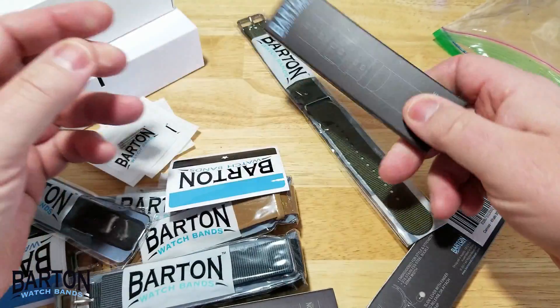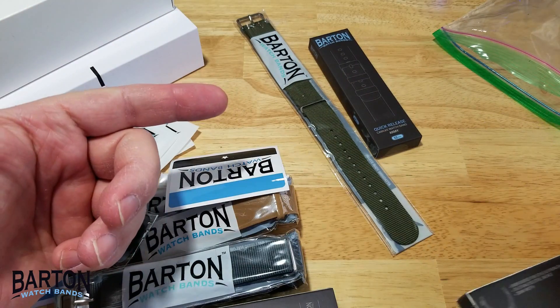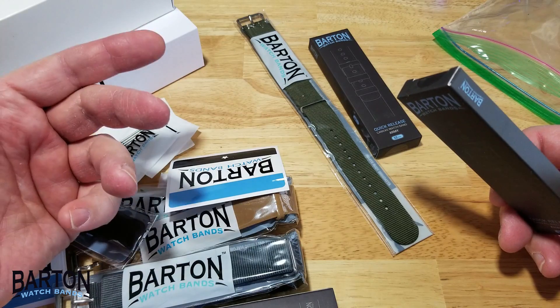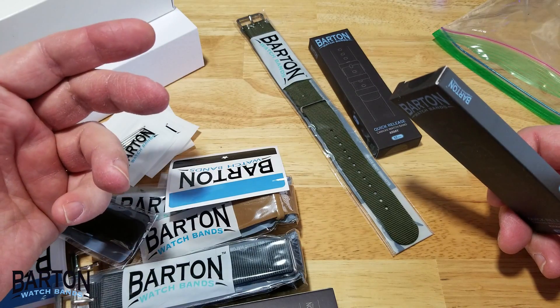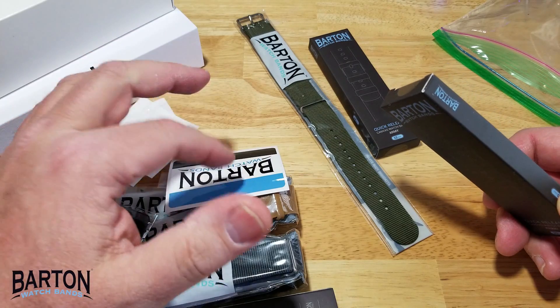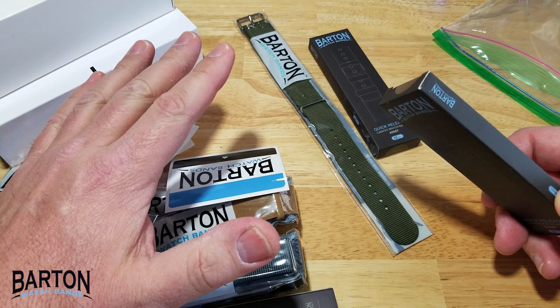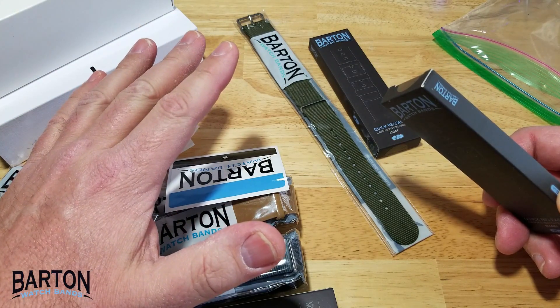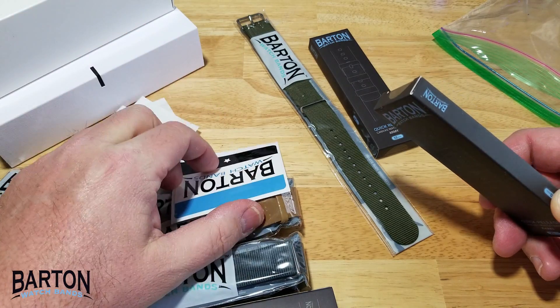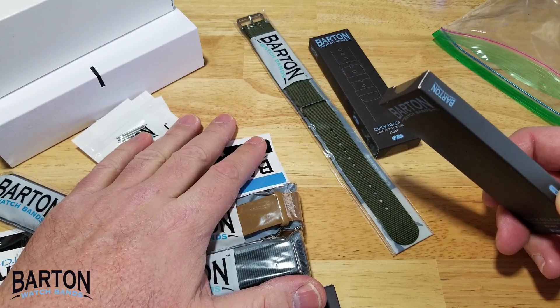There's a quick release here, which I probably won't use. I really prefer NATO straps, basically because of the security factor. I like the fact that if one of the spring bars pops out, the other one's going to keep the watch on your wrist. That's why I really do prefer NATO straps if I don't have a stainless steel strap with a big heavy thick spring bar. I also just like the way they look.